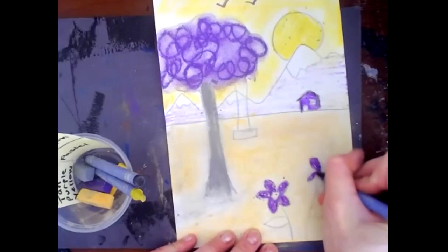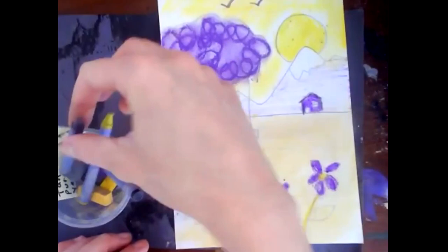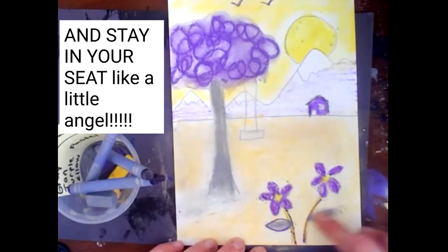We only have today to work on this — today is the last day of art, so stay really focused. When you are all done printing, go back to your seat and follow along with the video. Keep the video on and complete this at your desk. Make sure you get all around the edge and that you have no white spots unless you mean to have them.